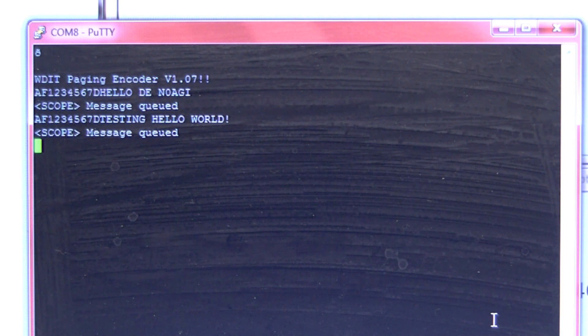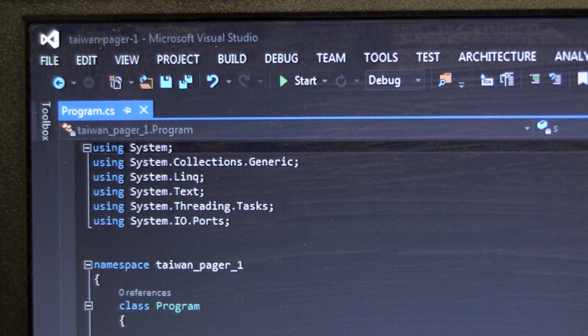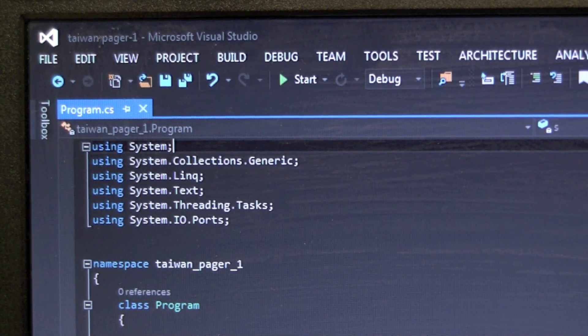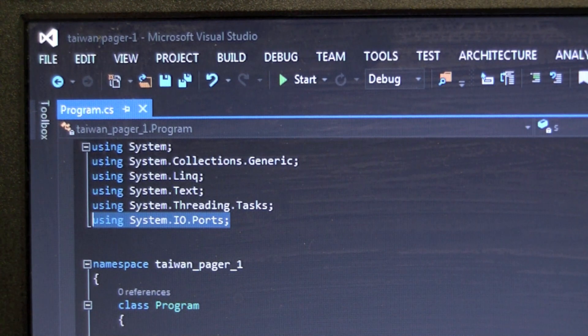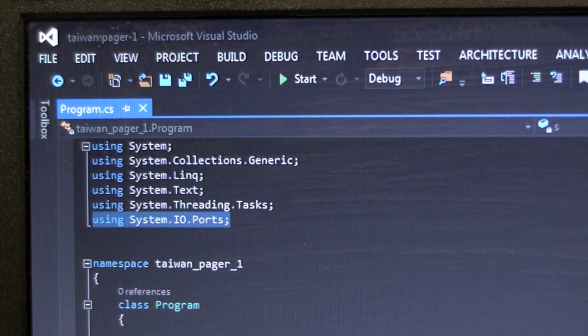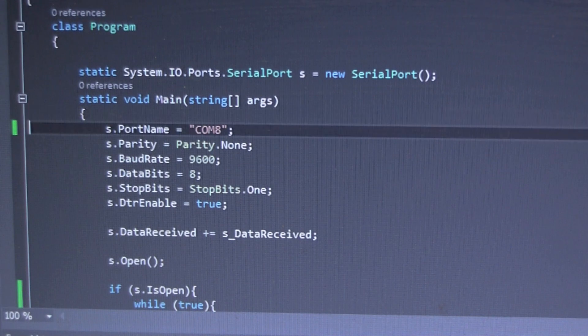Now let's see a quick example of how to do this programmatically using C# and Visual Studio. I have Visual Studio open — this is a very simple standard C# console application. Here's a quick walkthrough of the source code. You make sure you pull in the required namespaces into your code. The most important one for this example is the System.IO.Ports namespace. Then in the main section you set up your COM port using a serial port object — in this case I just call it 's'.